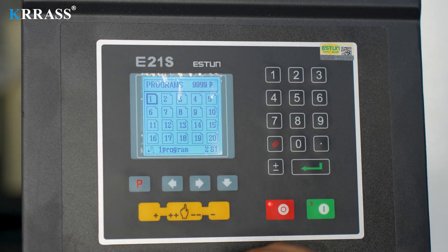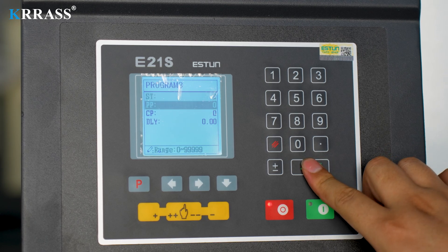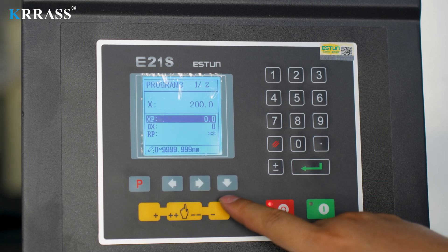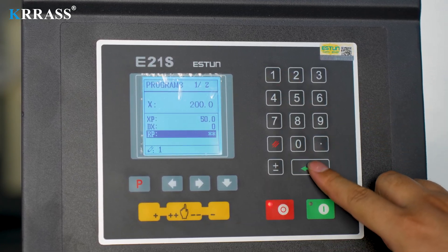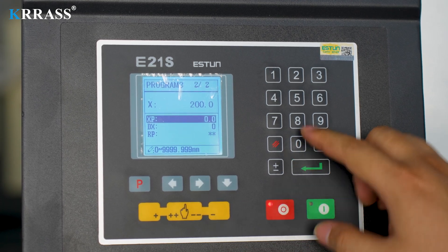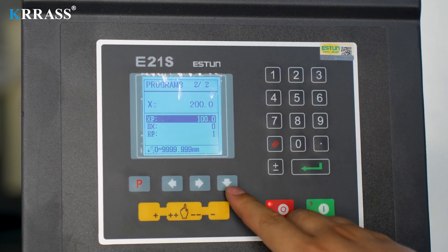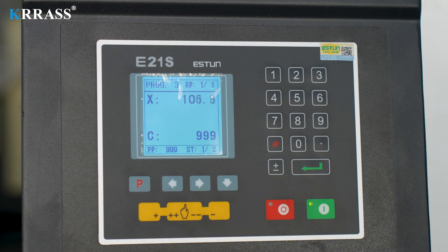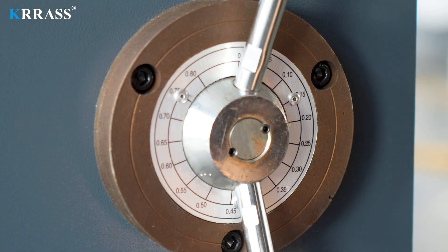If you want to program, just select a blank program directory, enter the relevant information of the programming steps in sequence, and enable the device. If you want to cut thicker plates, just adjust the corresponding tool gap.